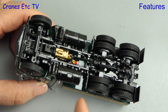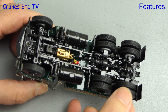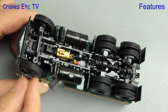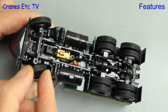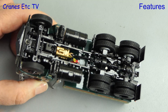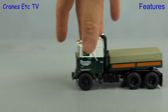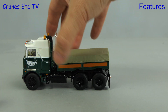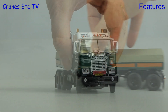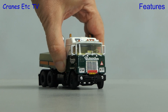We start the review of the features by looking at the rear axles — they spin freely and both have a degree of independent up and down movement. Moving to the front we can see the steering in action, and a moderate degree of movement is possible until the tyres get fouled. Out on the Cranes Etc Test Track it is a very nice free-rolling model. Checking the steering angle, the model will follow a moderate curve.